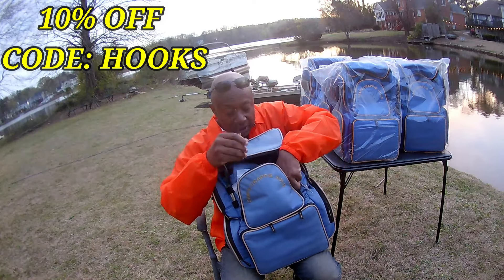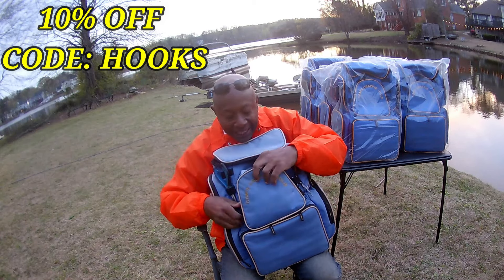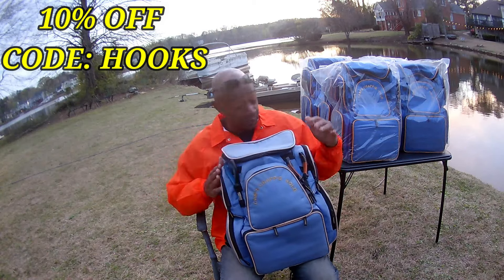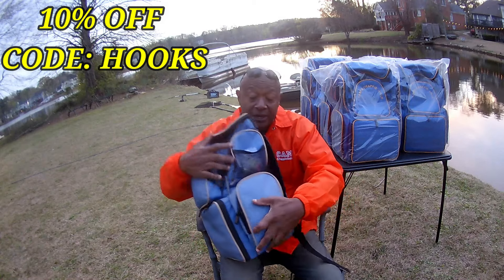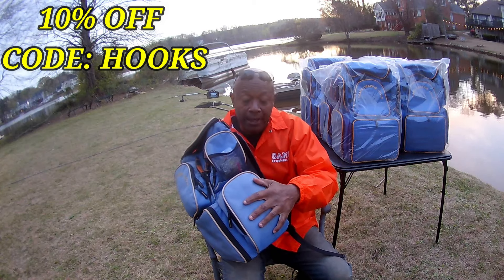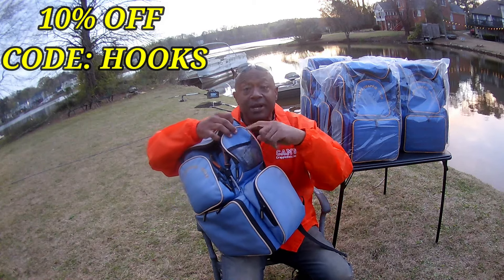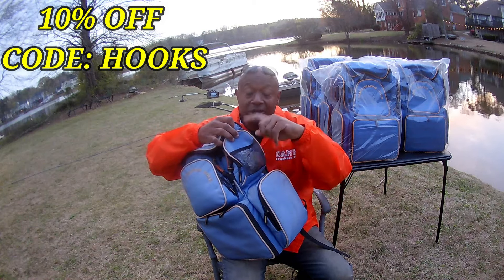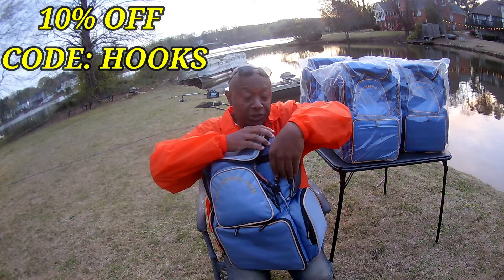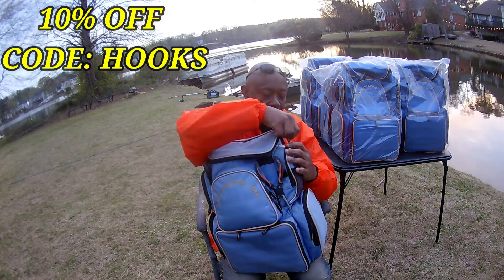Two screwdrivers in the front — a Phillips head and a flathead — plus bobbers and plastics. I've got everything up front. And remember, that's on top of the side compartments — you've got the exact same thing on the other side. Tape measure, two pairs of gloves, can opener, and on the opposite side another fast-hatch for quick access. Plus another storage bin — everything that you need is in this backpack tackle box.